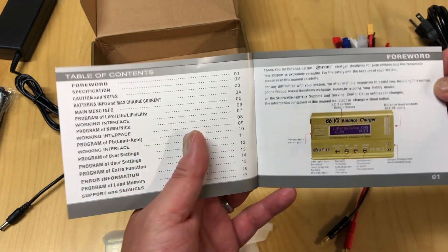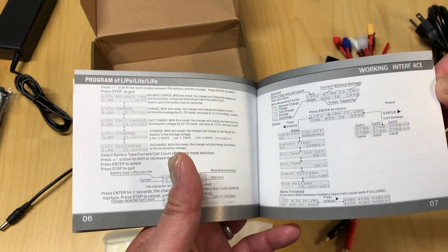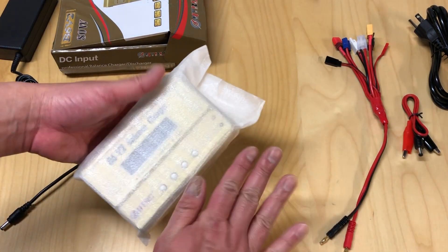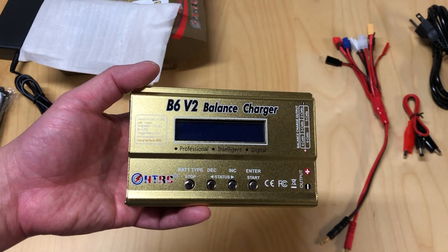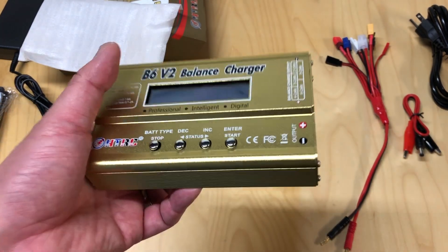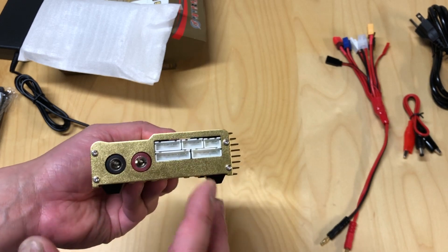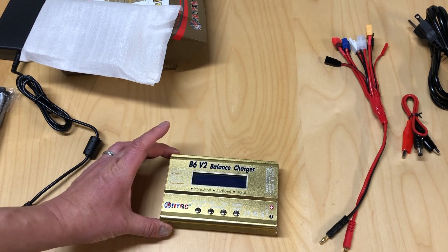The instruction manual actually seems semi-intelligent - it looks like they had a native English speaker go through it, so it's one of the better manuals you'll find coming out of Asia in my opinion. The actual charger is quite small, about the size of my hand, and quite light. It comes in a blingy metallic gold finish. On one side you've got the DC input and a temperature sensor, so it monitors to make sure it's not overheating. Standard stop, left, right, and enter/start buttons, your output four millimeter plugs, integrated balance ports right into the unit, some heat fins, vent holes on the bottom, and rubber feet.